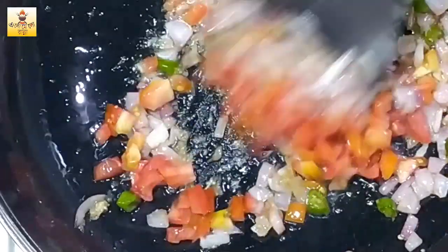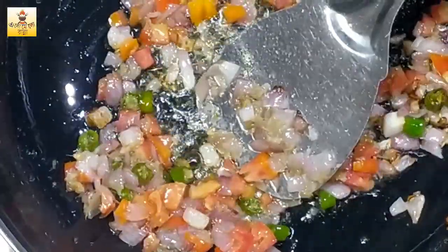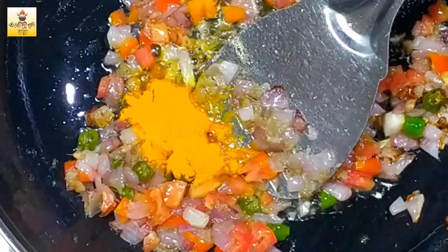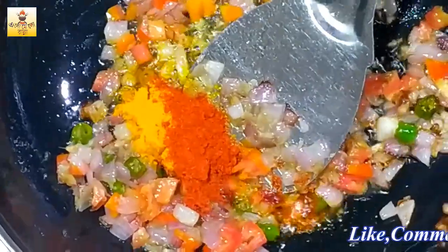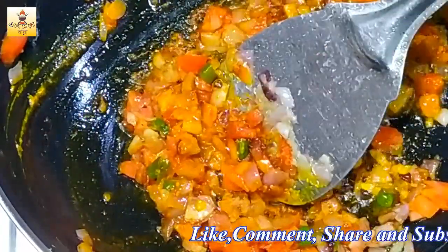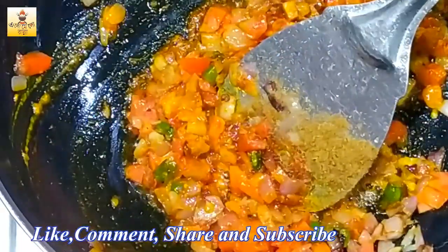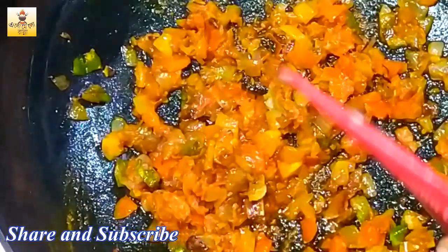I will remove tomatoes from the bottom. I am going to add a little bit of salt. I'll put the chicken in the pan.